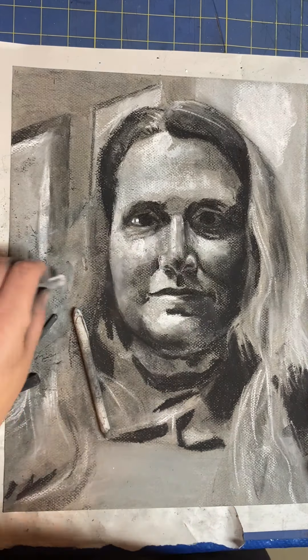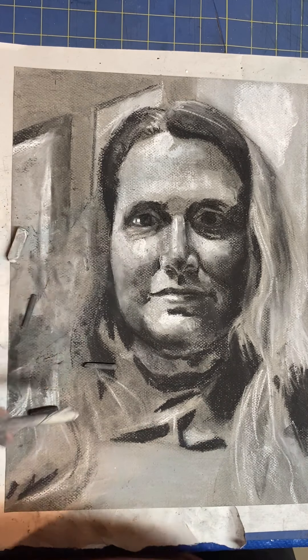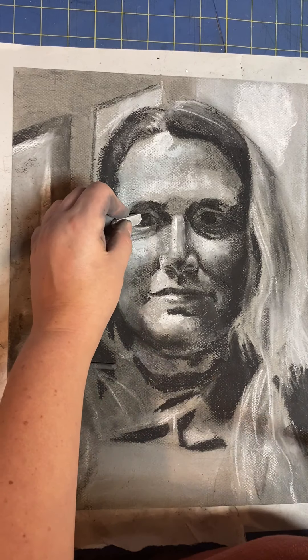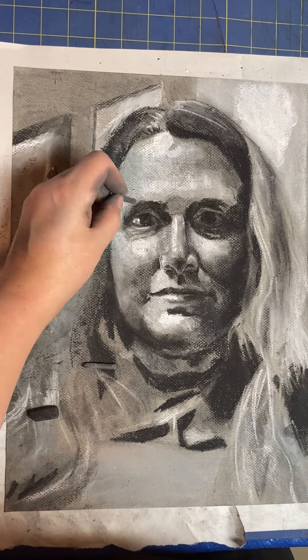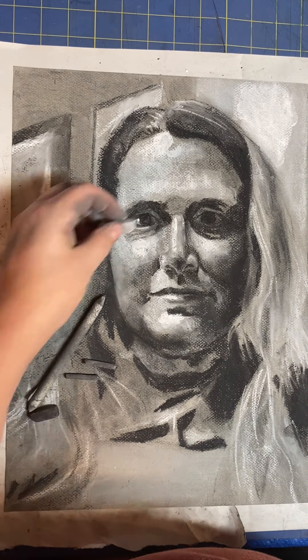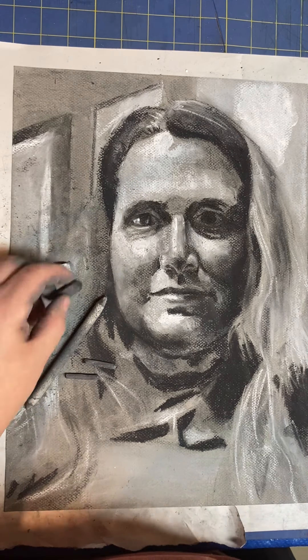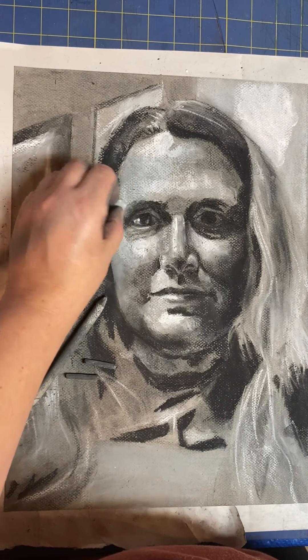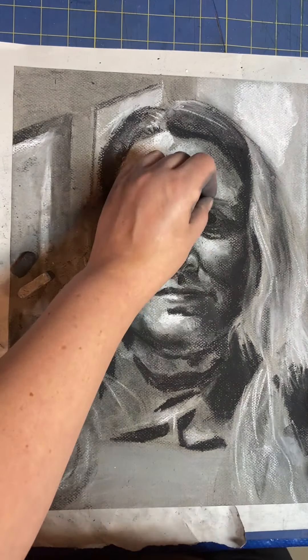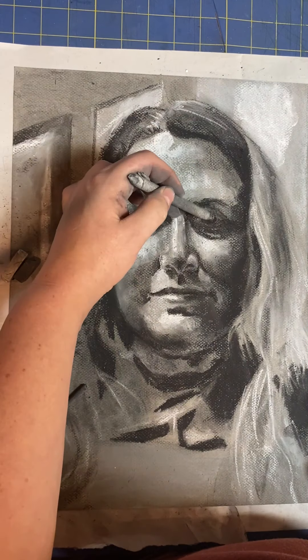Now I'm working on the eyes — another place that people have a tendency to get fixated on and overwork. Some tips about the eyes: you never want to have an outline all the way around your eye. You will definitely have some dark lines near the eye, especially where the top or bottom of the eyelashes is. But try to think of those as distinct shapes. The eyelashes usually are thinner on the inside of the eye and get thicker as they go to the outside. If you have really long, lush eyelashes, you can pick out a few longer ones — but they don't make a perfect crown that frames the whole top lid of your eye.